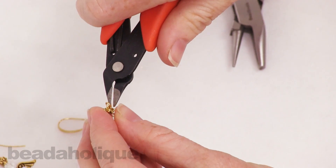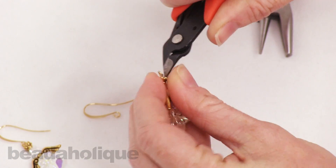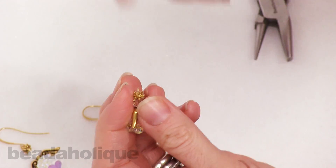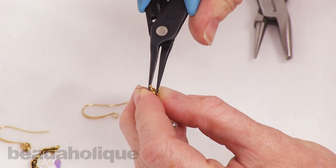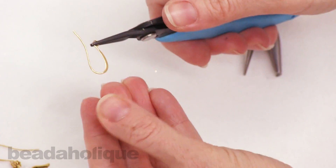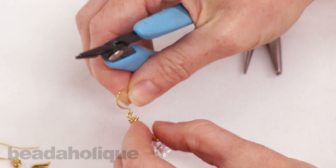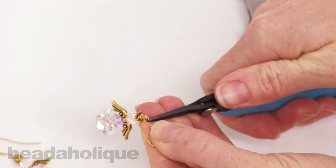Trim off the excess wire using your flush cutters — it will be a little tricky to get in there. If you do have a rough wire end, go ahead and use your chain nose to tuck it in. Now to open up the loop at the base of the earring hook, twist it like you would a jump ring, slide on your wrapped wire loop, and then close that loop back up.